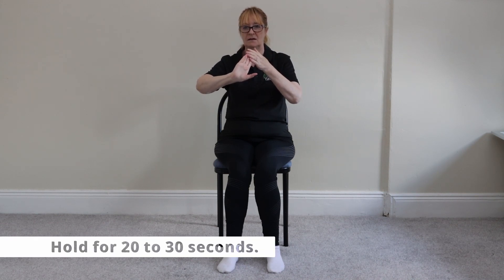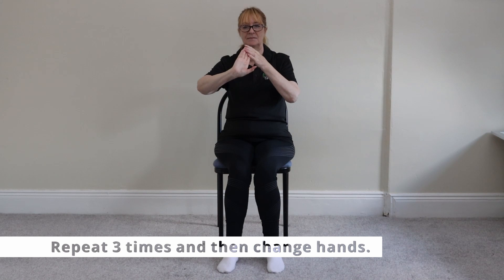All you do is hold it for 20 to 30 seconds. We normally say 30 seconds, and then you repeat it on the other hand. Yeah, it's a finger stretch.